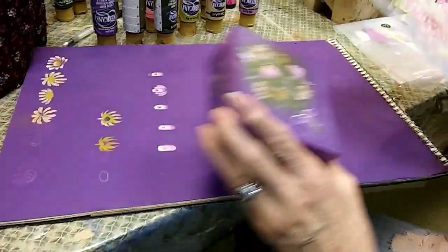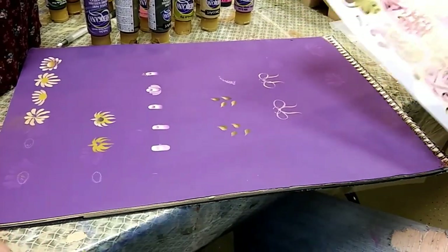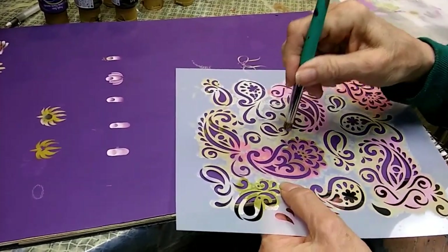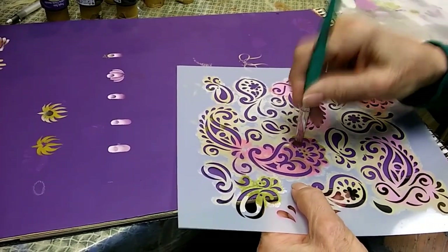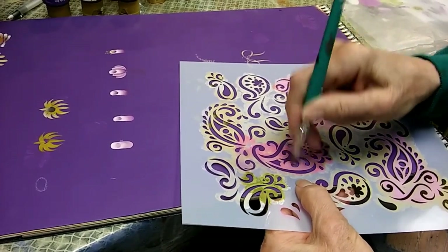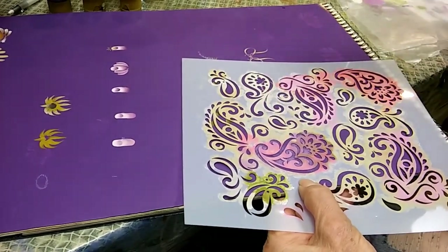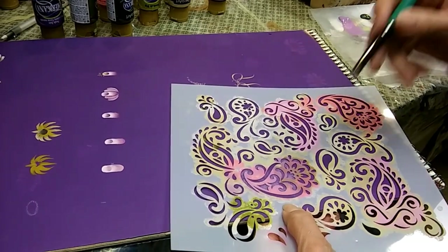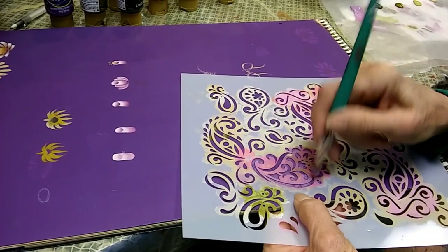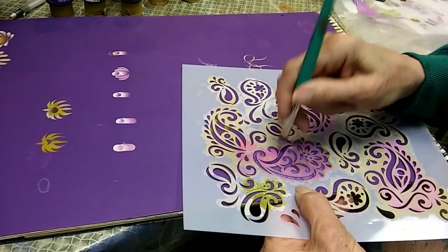I laid my stencil down on the box and found a design that I liked — in fact I think I used a couple different designs. Here's the paint on my brush. You're just going to hold it in place and tap straight up and down until you get whatever area of the stencil design you want on your surface. I'm going to pick up just a tad more paint, take out the excess, and finish up. I like a little bit of variation in color as well.